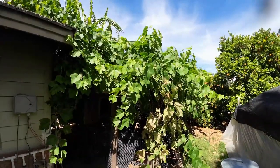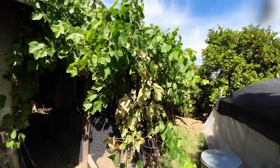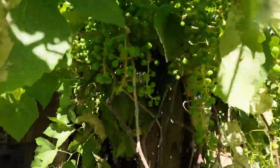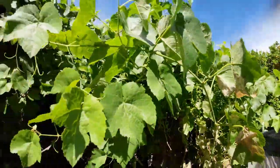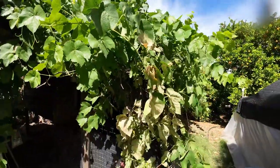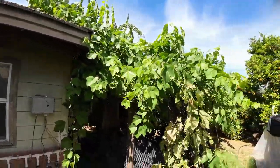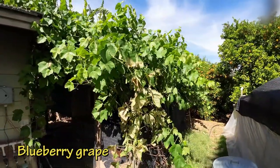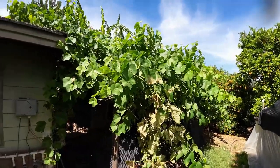Alright guys, so this is our grapevine that we have in the ground. It has been in the ground for a few years now and as you can see it's fully loaded with grapes everywhere. Grape season is coming up, temperatures are warming up so they are getting ready to ripen. This one specifically is encasing my entire chicken coop and growing into my shed — it's called a blueberry grapevine. So let's go ahead and get started with growing requirements.